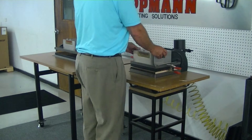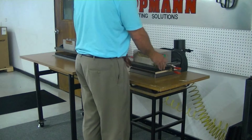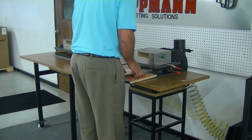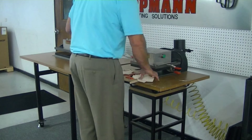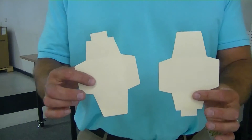Slide it in. I'm going to hold it for a second just to make sure it all cuts through. As you'll notice, we get two nice clean cuts.